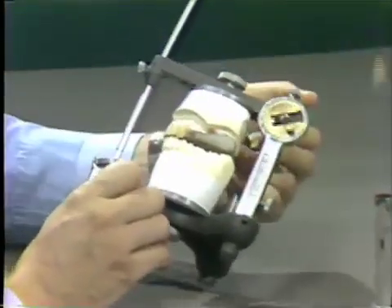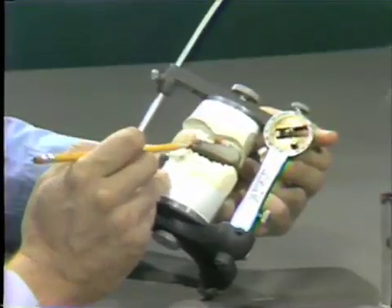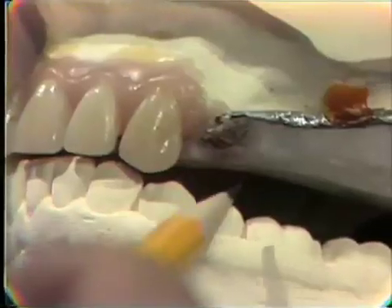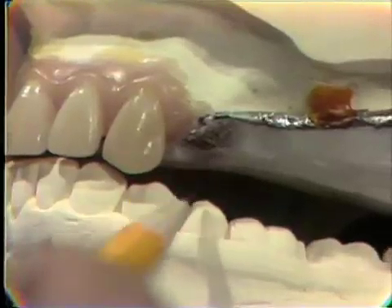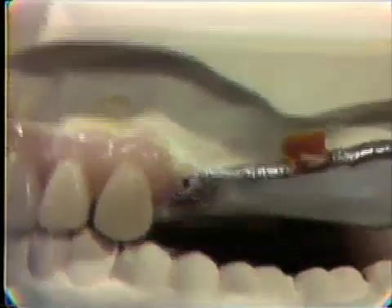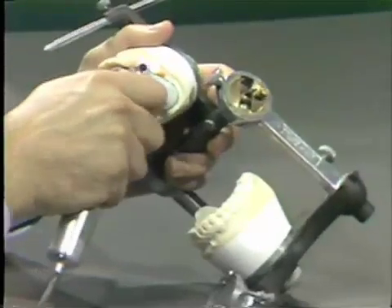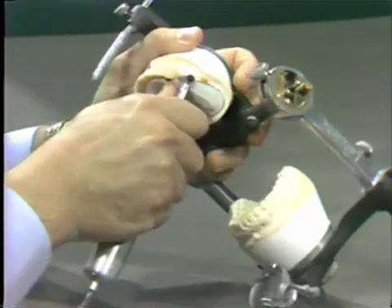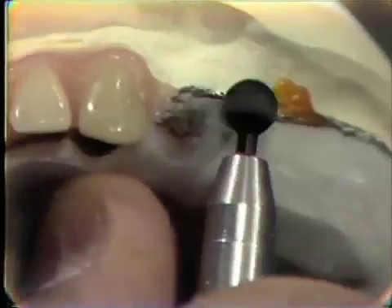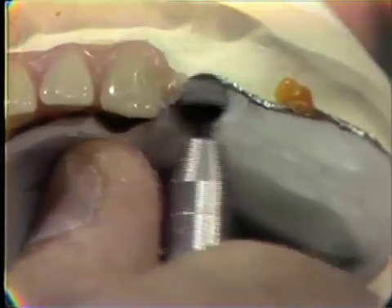Another problem we often have in setting teeth for an immediate denture, particularly in the area of the premolars, is that we do not have a great deal of inner arch space. This necessitates two things: grinding on the stabilized base plate — you can see here that I am grinding this base plate until the base plate material is just paper thin.